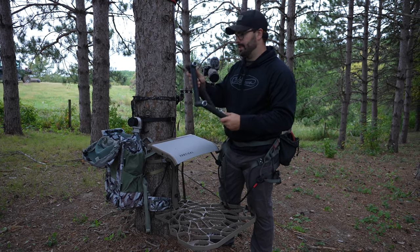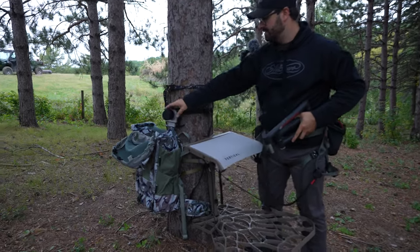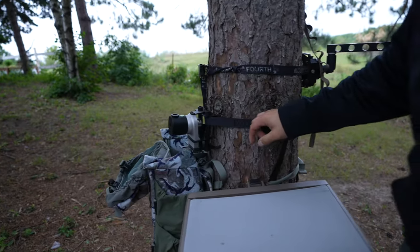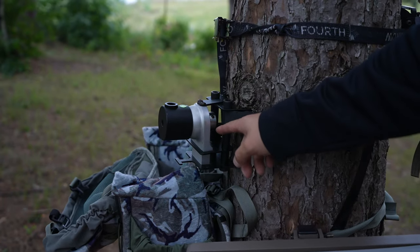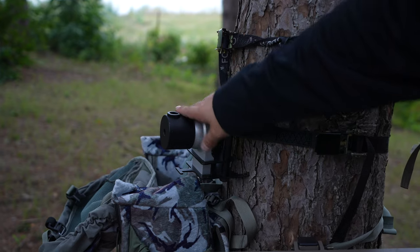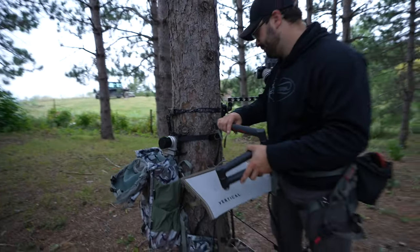I'd recommend taping that because it's a bit loud. This is their base from two years ago — Charlie actually gave me that. You have to loosen one of these bolts right here to mount and level it, and that bolt is lost forever, but we could probably just order a new one.